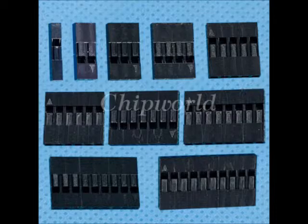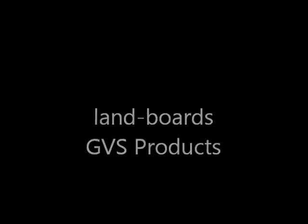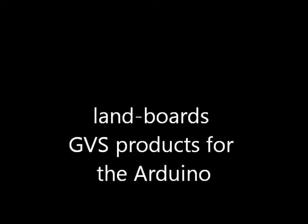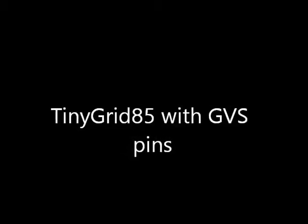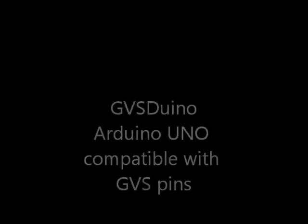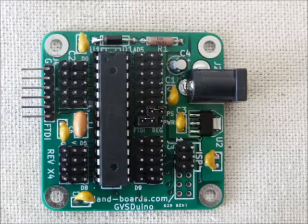You can also do a DIY cabling method — buy the little plastic housings and a crimp tool to crimp the pins. LandBoards has quite a few GVS products. We latched onto the GVS concept early on with Arduino sensor shields and came out with a number of products for the Arduino. One card we're especially proud of was on Kickstarter: the TinyGrade85, an ATtiny board with a prototyping area and GVS pins as an option in the middle. Another board is our GVS-Duino, an Arduino Uno compatible that surrounds the Mega part with GVS pins, making it easy to hook up external devices without multiple cards.